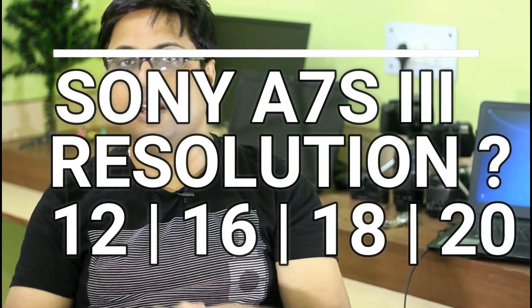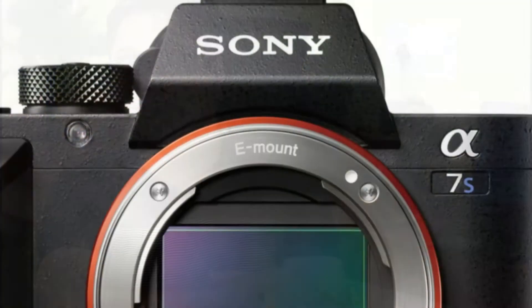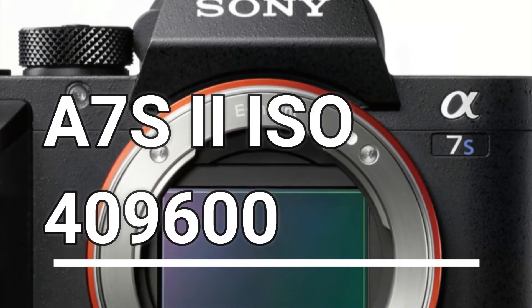At the time of making this video, we don't have any clue about the resolution of the Sony A7S III. With a 12 megapixel sensor back in 2015, Sony was able to achieve a highest ISO range of 409,600. Things have improved since then — at that time they were using an FSI full frame CMOS sensor, but now we have BSI and stacked CMOS sensors. So there will definitely be a bump in resolution, maybe 16MP, 20MP, or maybe 24MP.